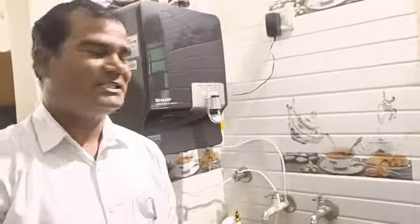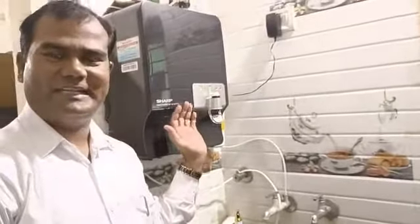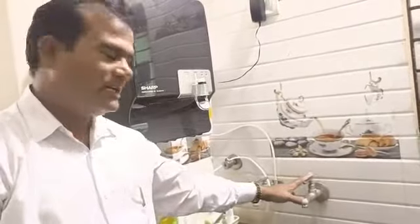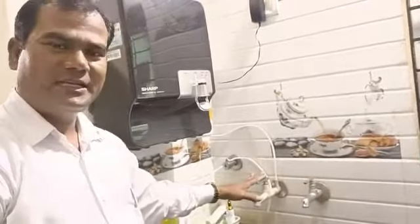Hello friends, good morning. I am Salim. I am going to demonstrate the Vestige Sharp Water Filter TDS. I am going to take a look at the table and the board connection, and I am going to take a look at TDS.